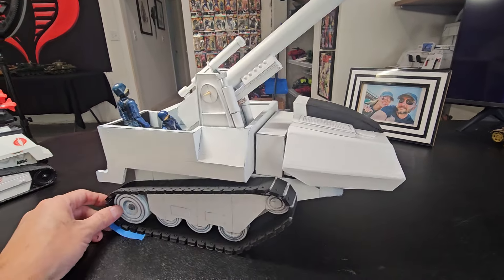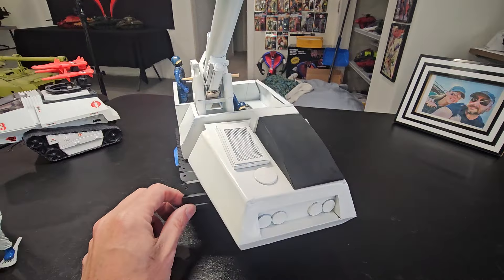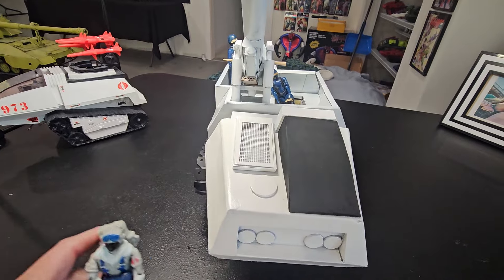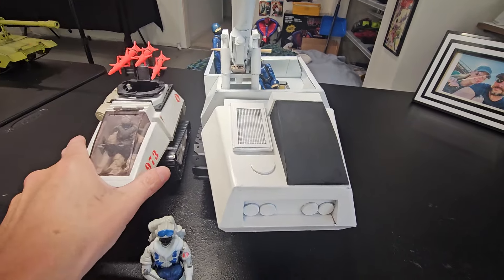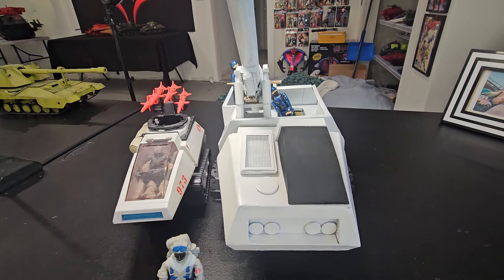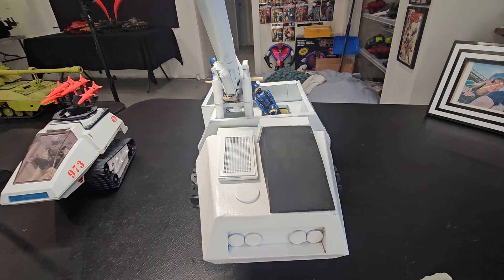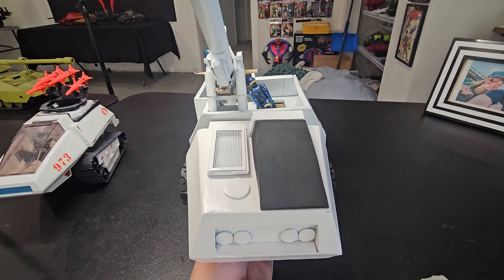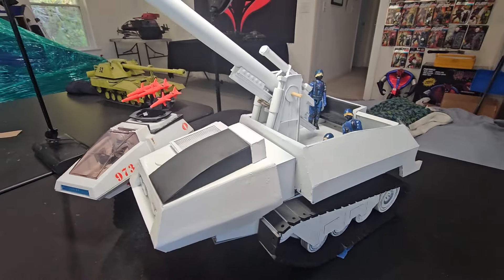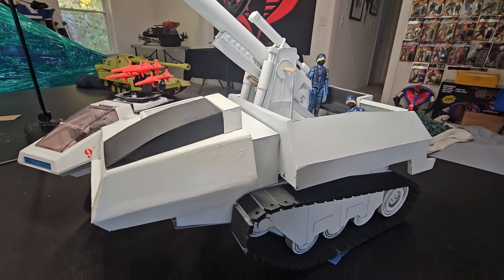Isn't that cool? And it's asymmetrical. Man, don't you wish Hasbro would have been doing stuff like this? If they did, I wouldn't. Hope you like it so far.